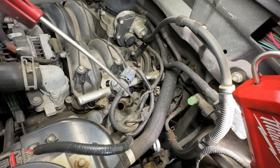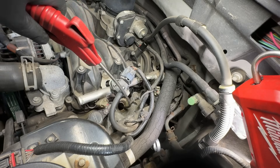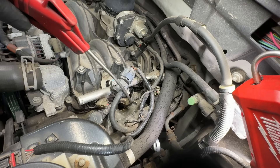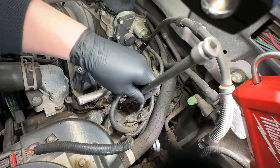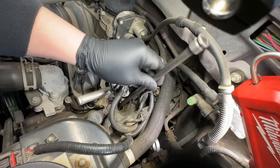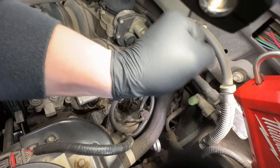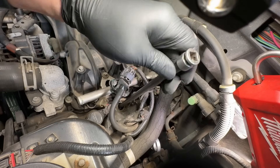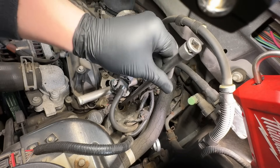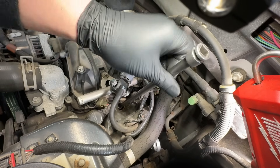You can also smell it - not like raw fuel. I already blew it off once but I'll blow it off again before actually pulling the plug. Then the other test: put your extension and spark plug socket in there and try to turn it out by hand. I'm turning it out by hand right now - so it was probably tightened like the rest of them, but this one wasn't tightened enough.